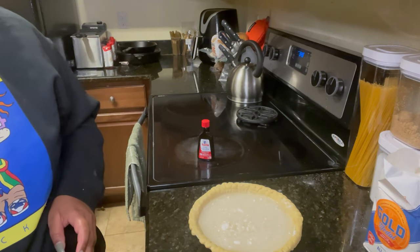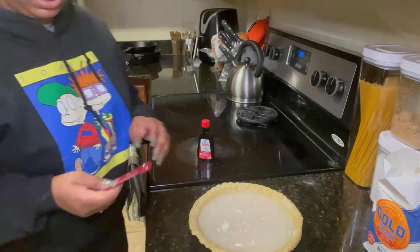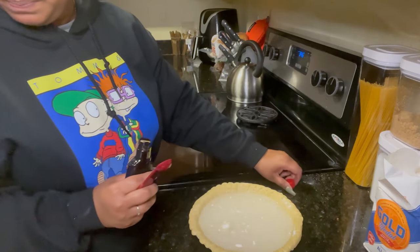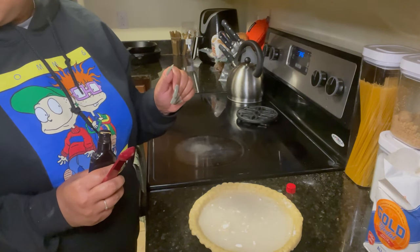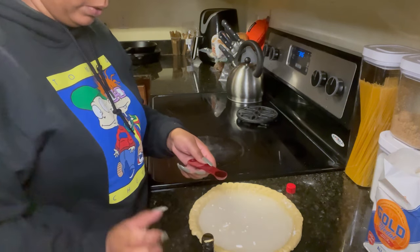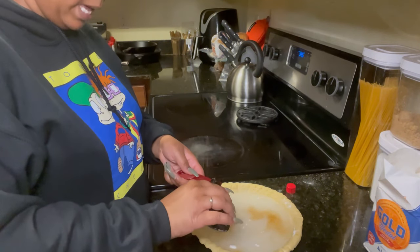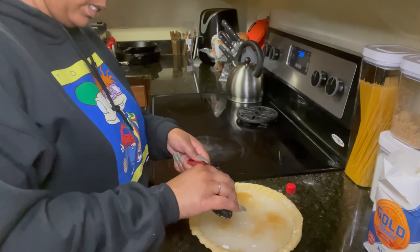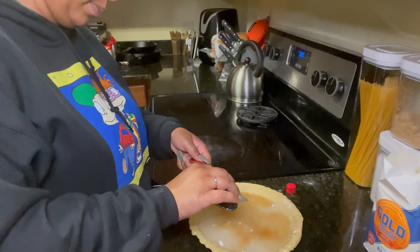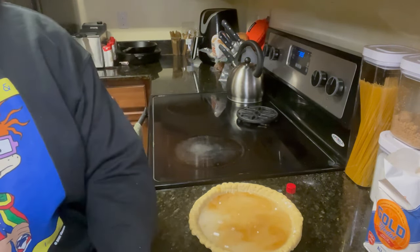Next we're gonna take two teaspoons of vanilla. I'm using a half-teaspoon measure so I'll do four of those. You just drizzle it over the top — and again, we're not stirring anything, which is so odd. Half a teaspoon, one teaspoon, teaspoon and a half, and there we go — two teaspoons of vanilla.